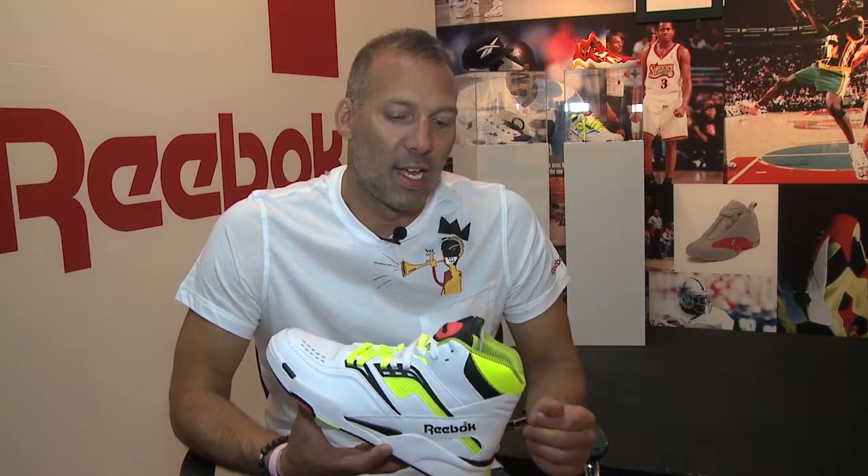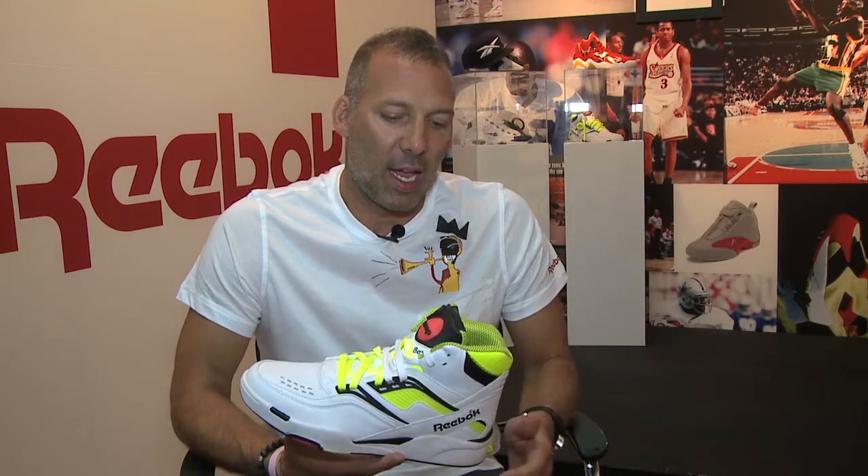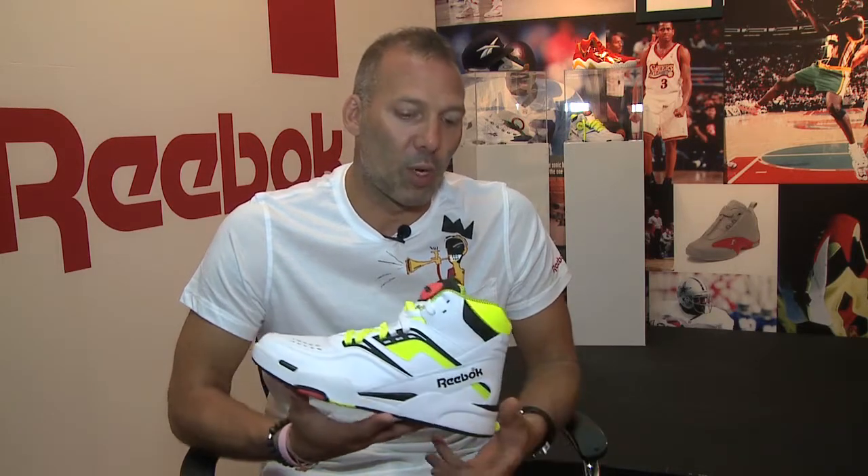This was the shoe that the human highlight film Dominique Wilkins wore in 1990. This is actually one of the original OG colors — white, black, yellow. There was also a white, red, gold as well. The shoes back then were incredibly bright, a lot of color, and that's what's really trending right now. So we brought back the original colors instead of doing new ones — the OG white, black, yellow worn by Dominique Wilkins.